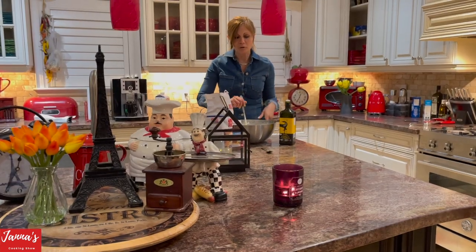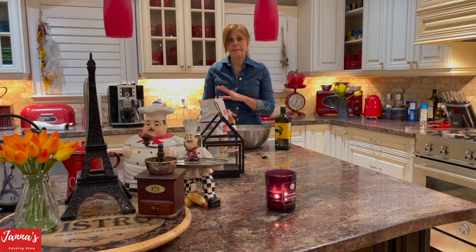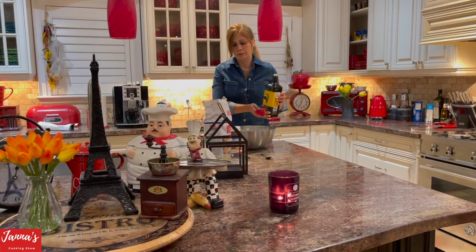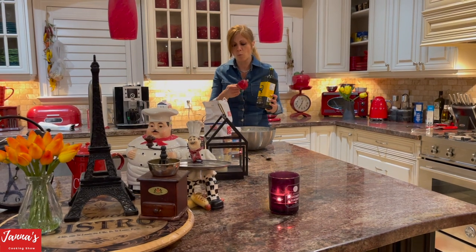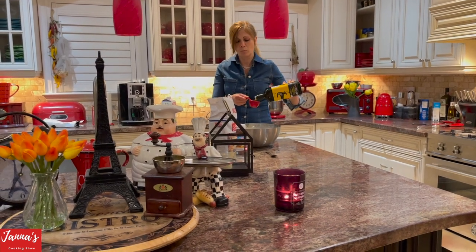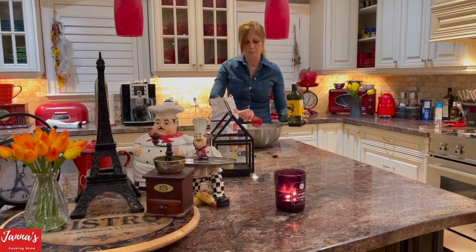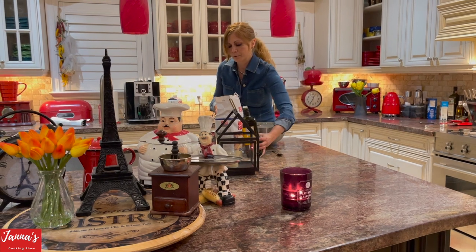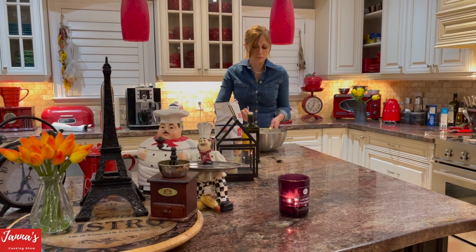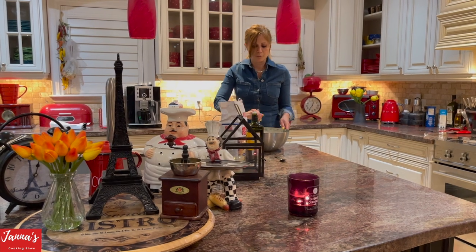I'm going to give you the proper measurements — how much of everything I used: milk, flour, sugar — in the end, because I'm adjusting. So we're going to use olive oil. We will start with one and a third cup of olive oil, put it inside. And I'll add one more egg, so it's a total of five now. We're going to put one third cup of olive oil inside and mix it. I'll tell you if we need more or less.